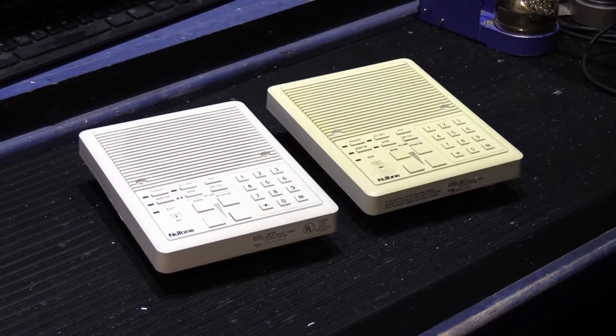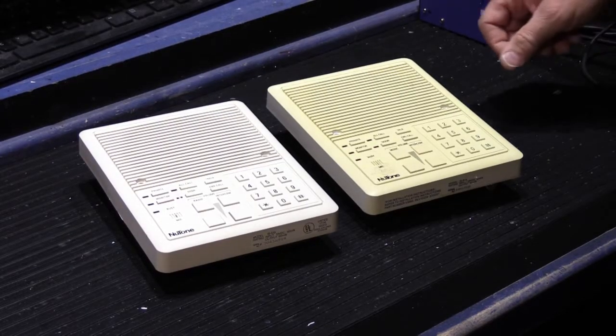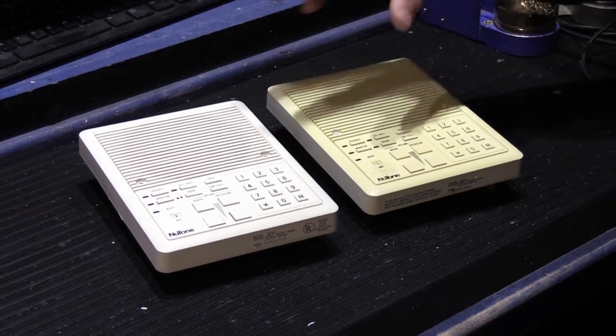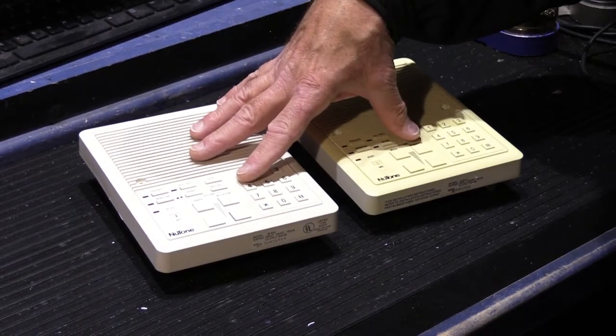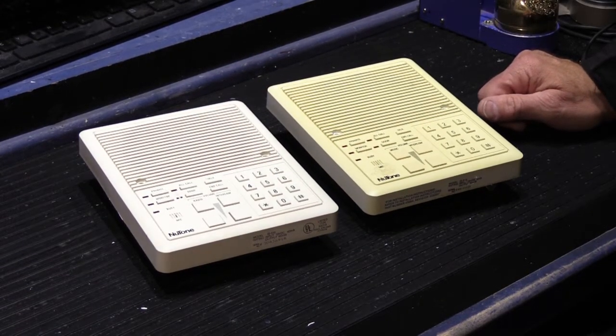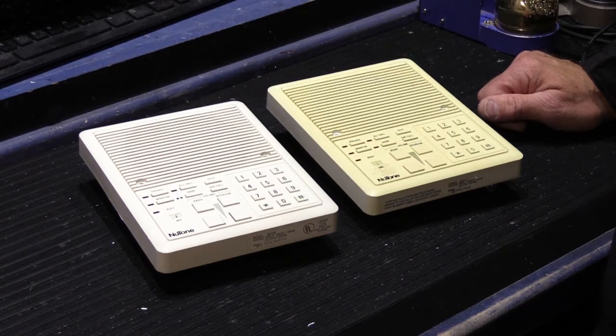This video is going to be about Newtone Model IS-515 remote stations. These are both IS-515s. The IS-515s were used with the Newtone IM5006 radio intercom selective call system, and they were also used with the later IM5000 intercom-only selective call systems.